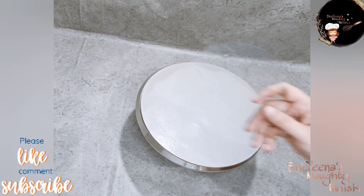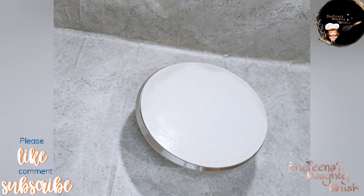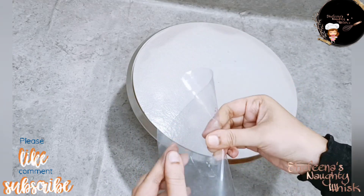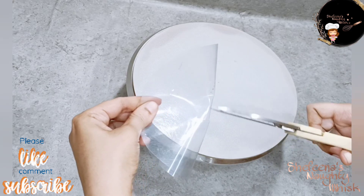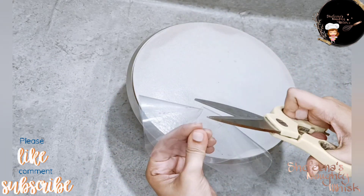This is an OHP sheet. The cake is made in a 5-inch pan. The final frosting will be fixed. I will cut the OHP sheet in a round shape.